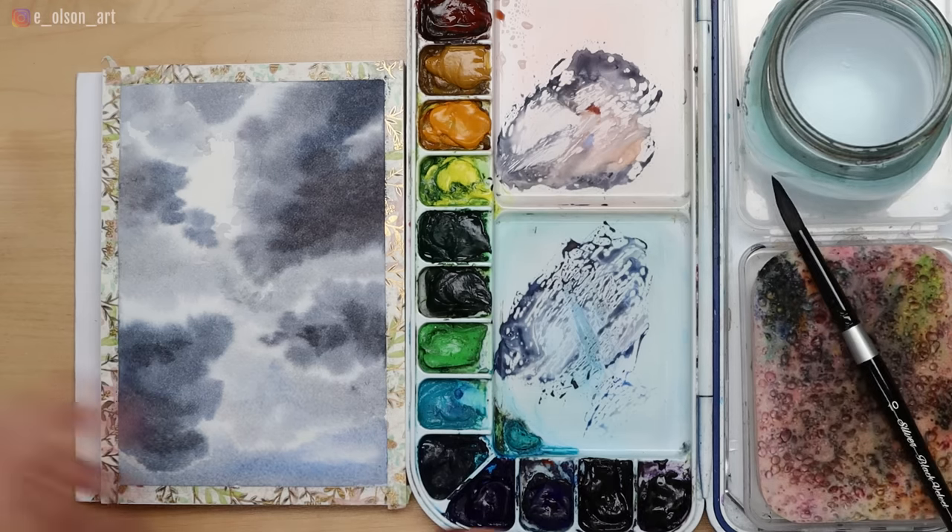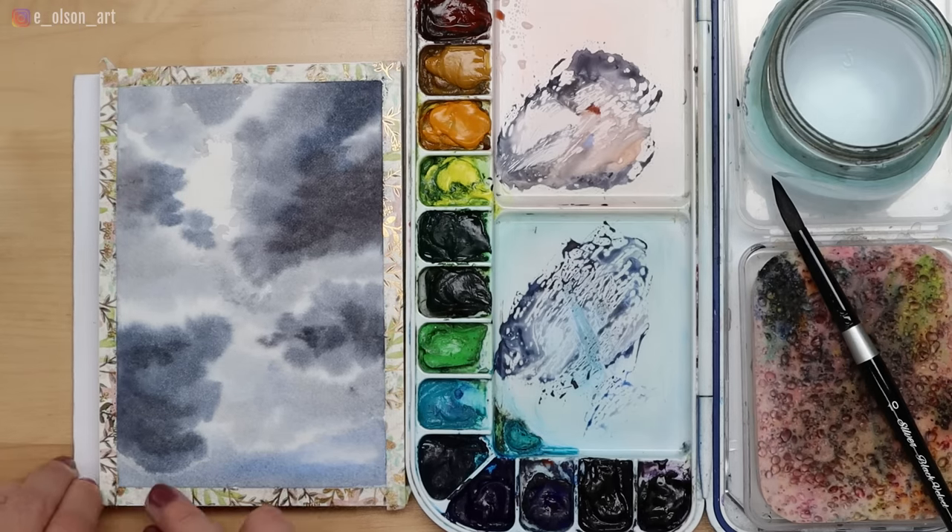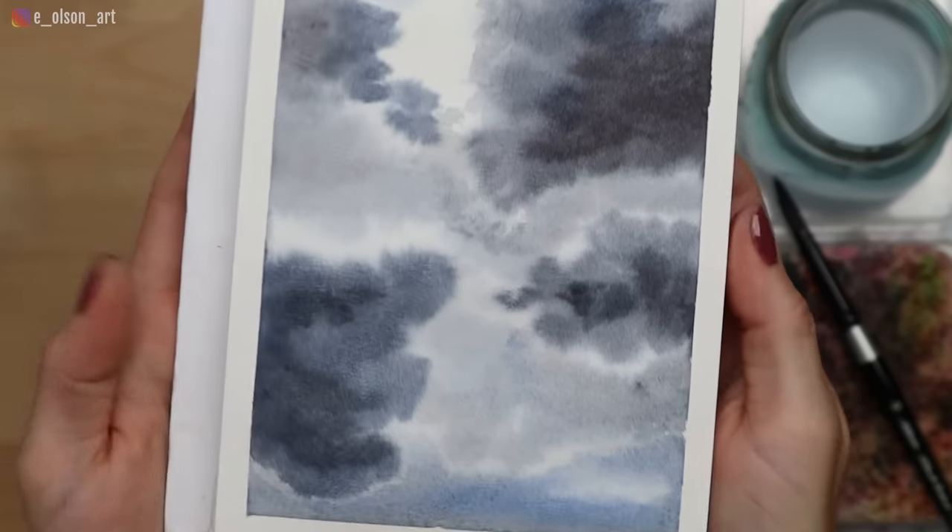So let's remove our tape and see how we did. Such fun!